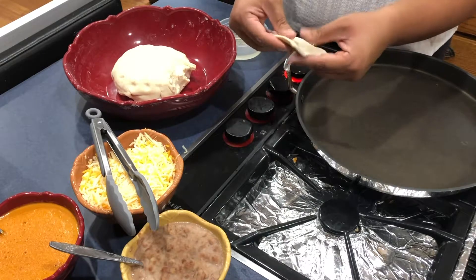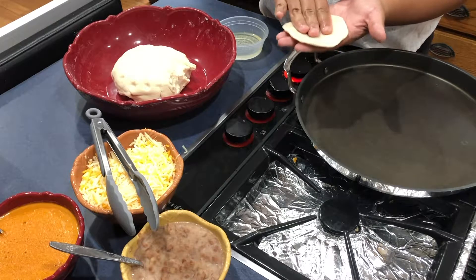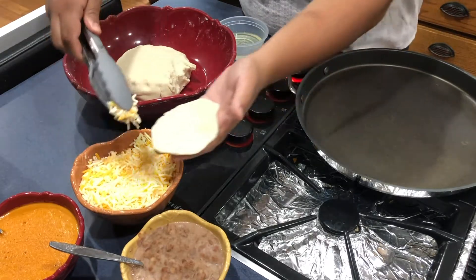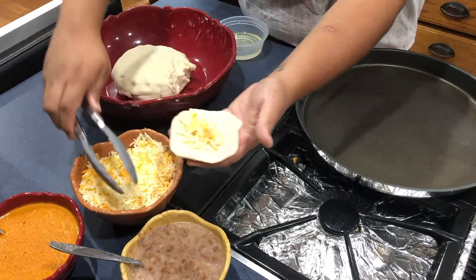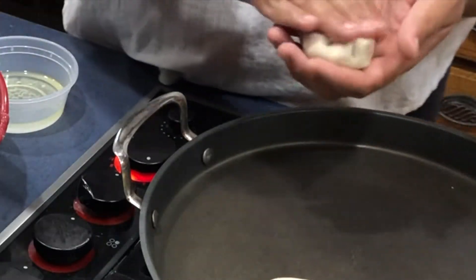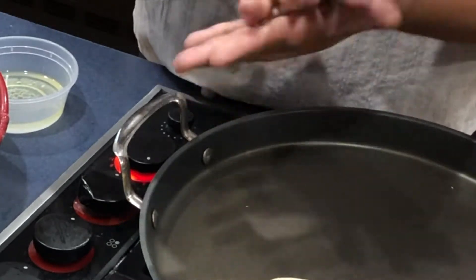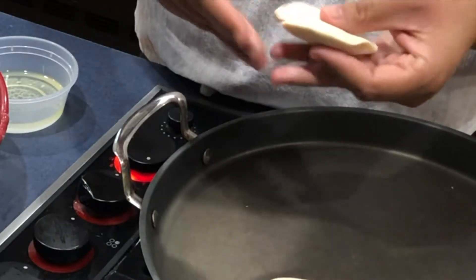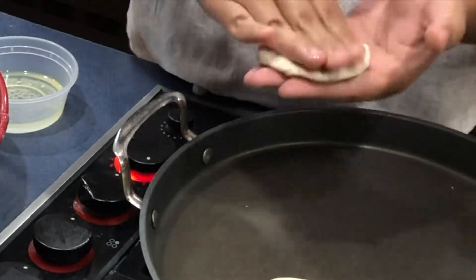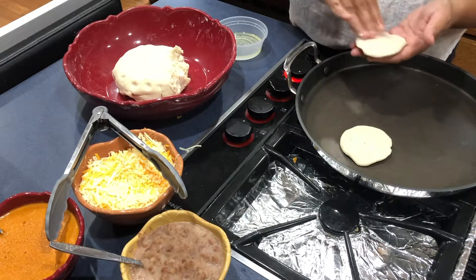Now that our dough is rested, we are going to begin making pupusas. These are very simple — grab a two-inch dough ball and begin flattening it out with your hands. Place your filling and begin pinching up the sides to create something resembling a dumpling, then carefully massage the ball to flatten it out into a flattened thick circle. Rub some oil on both sides and place it on the griddle to cook on medium for four to five minutes on both sides or until golden brown. The two cups of maseca flour can make about 15 small pupusas.